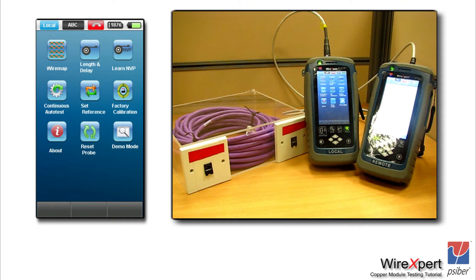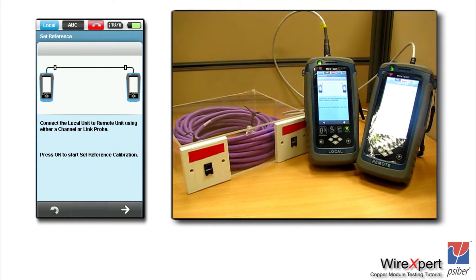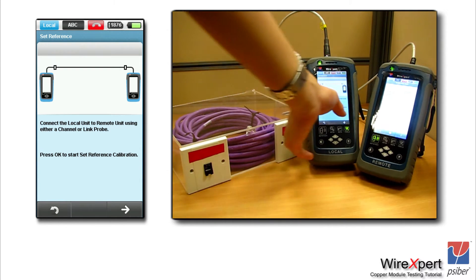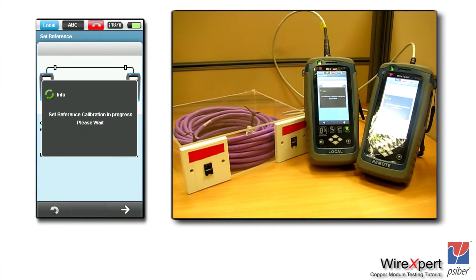Once you have completed the connection, go into the tools menu on the local side. You would see something called the set reference icon — just click that button. The WireXpert will carry out the set reference, and once it is complete you would see the success screen on both the local and remote units. Please note that set reference does not need to be performed every day; it is enough if you perform it once a month.